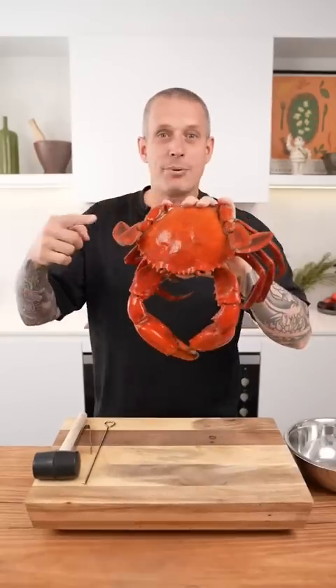This is how I break down a cooked crab. Tools you're gonna need: some kind of mallet or hammer, tweezers are optional but kind of useful, and something to poke the meat out of the small legs.